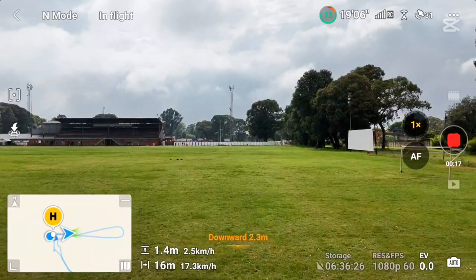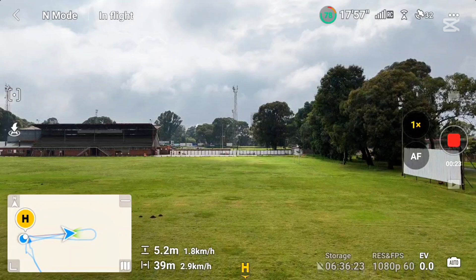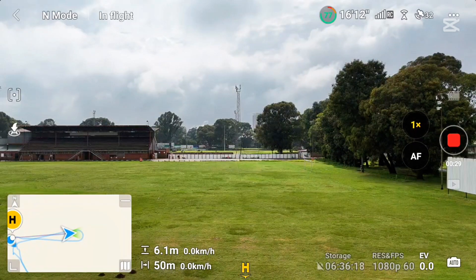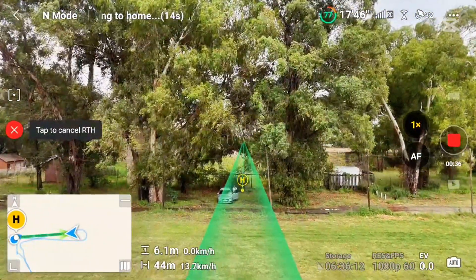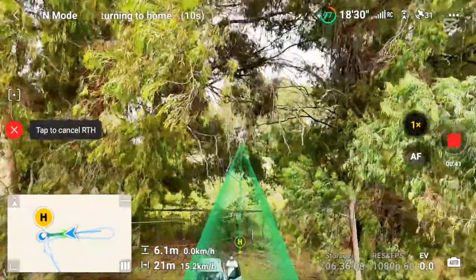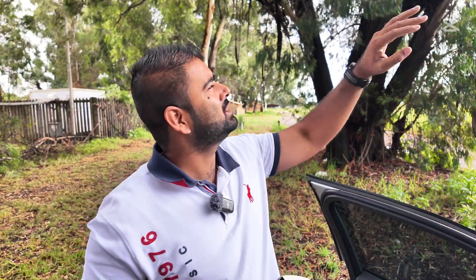I'm going to fly 30 to 50 meters away and see when I press auto return to home whether it chooses the same path using a LiDAR system or just comes back straight. It looks like it's just coming back straight, not following the path. The drone stopped right there by the leaves — it was coming back on the same altitude and just stopped. I have to bring it down myself.